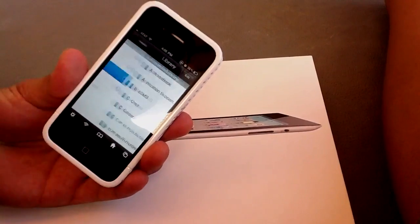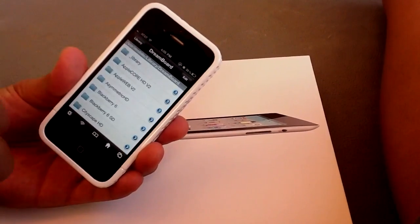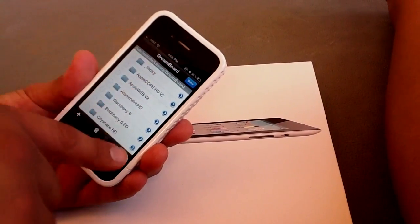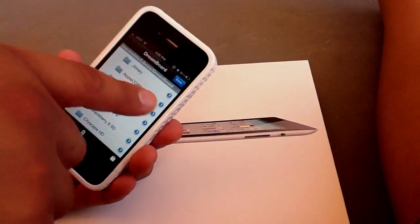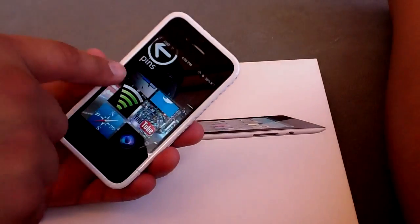Then you're going to want to go back to Home. Go into Library, search Dream Board, hit Dream Board, hit Edit, hit the clipboard again, and then hit Paste. You're going to paste the Dream Board. Hit Done. And then you're going to want to respring your phone.